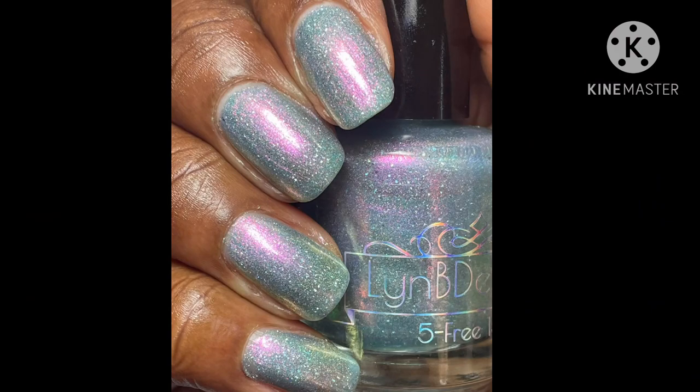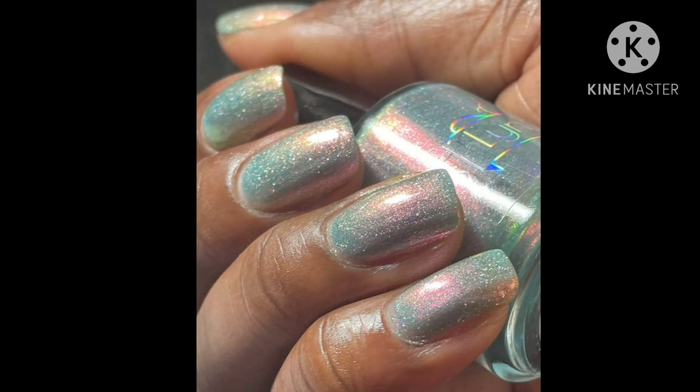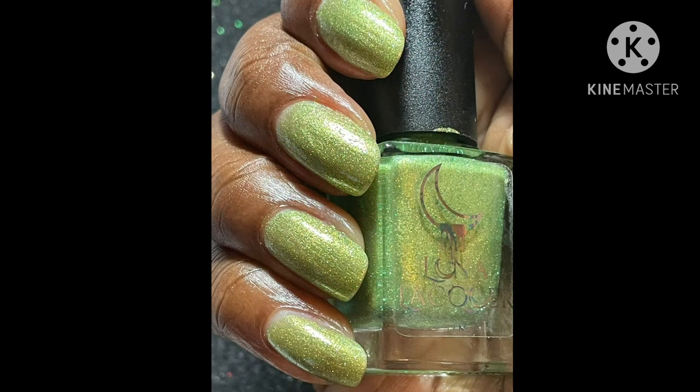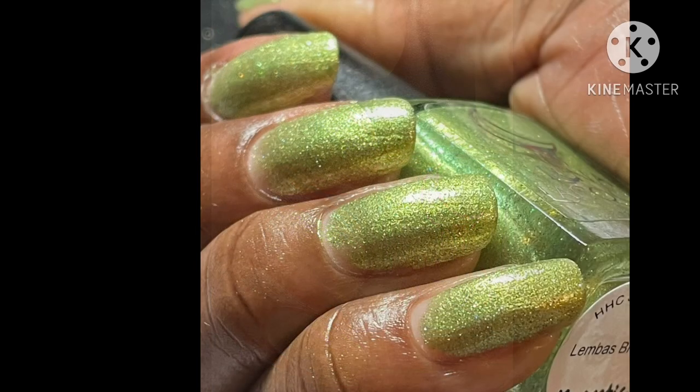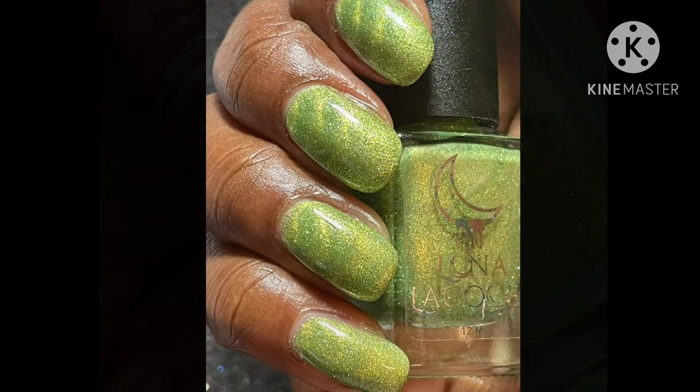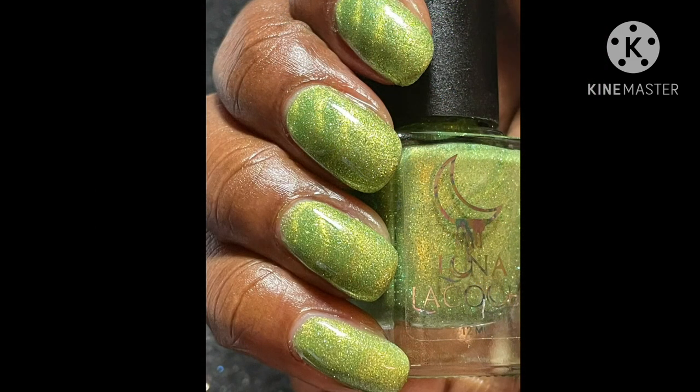Let me know if you like this video and give this video a thumbs up. Let me know if you're going to be purchasing any of these gorgeous polishes on Hella Handmade Creations. I will have everything down below in the description box. Thank you for watching, and I'll see you in the next video. Remember to allow the magnet to take hold and watch the magic appear.